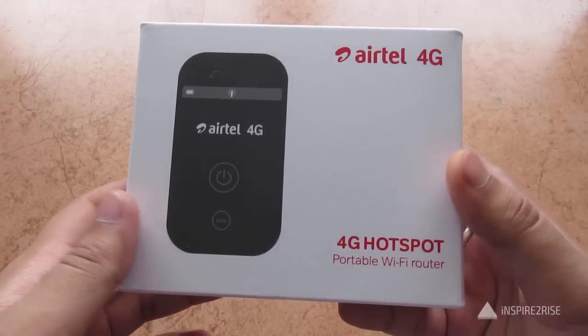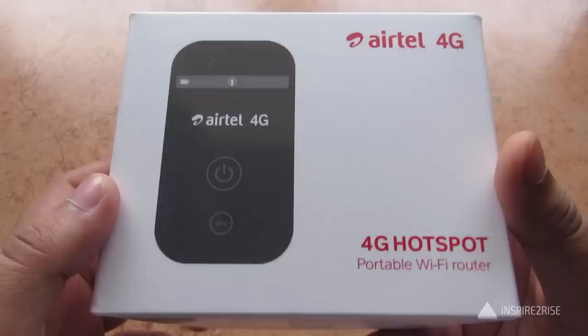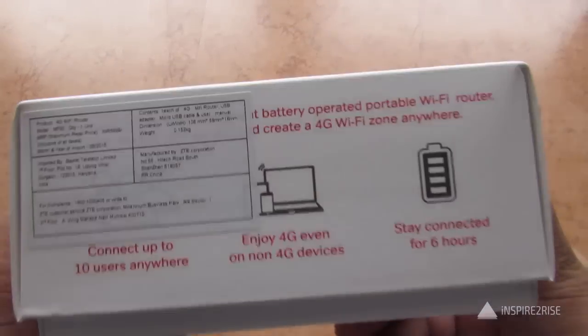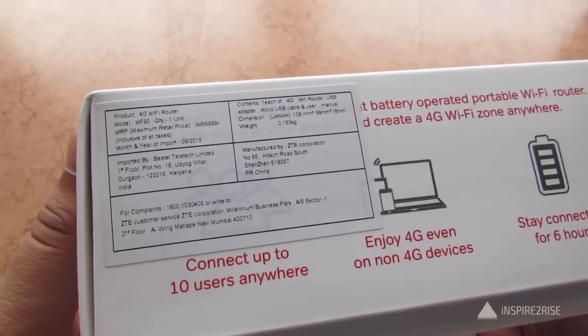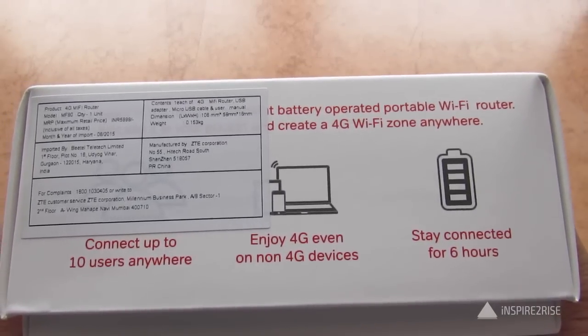Hello folks, this is Ayatan Ajha from InspiredToRise.com, and today we have the ATEL 4G Hotspot Portable Wi-Fi Router here with us for a hands-on unboxing and initial preview of this device.